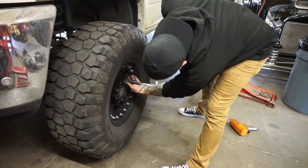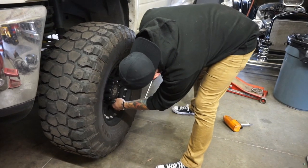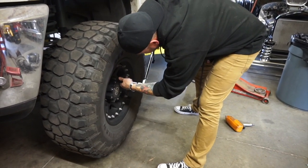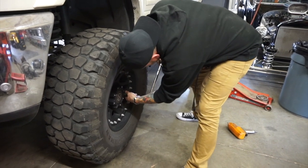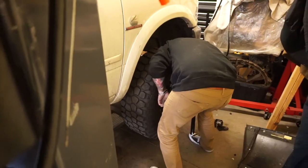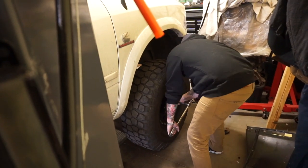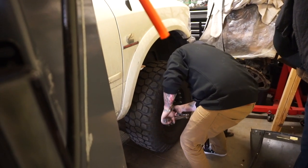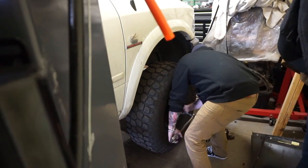Everybody else torques on the weekend — it torques on the weekend, Todd torques. Not seeing much other than your ass jiggle while you're torquing. That's the important thing — got to keep those female subscribers happy.